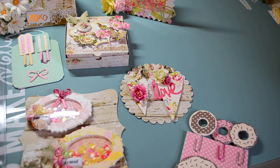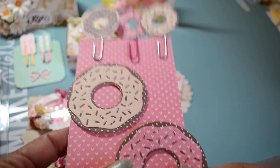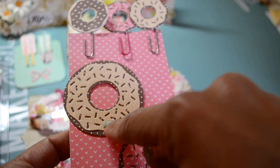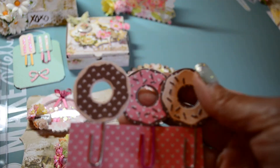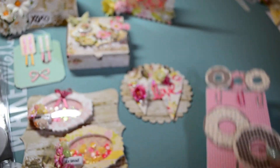I used my donut set from MFT and created some donuts. I had a lot of fun making these. These sprinkles I wound up die cutting and sticking on, and then the sprinkles here I die cut into the layer and layered it onto the paper. And then I made these super cute mini ones on paper clips.